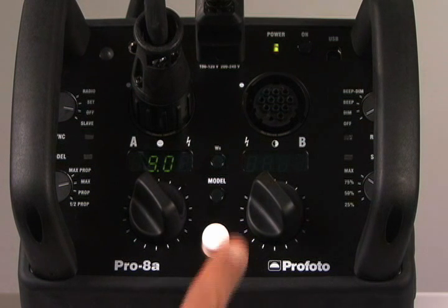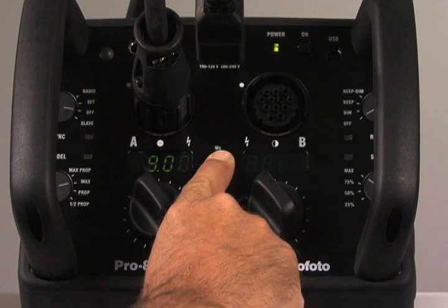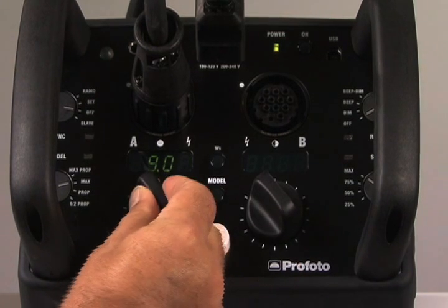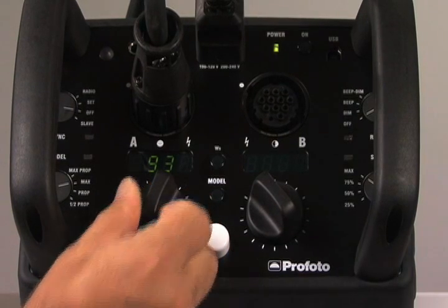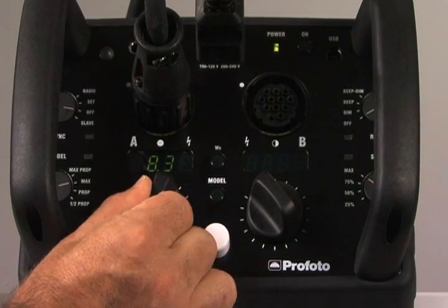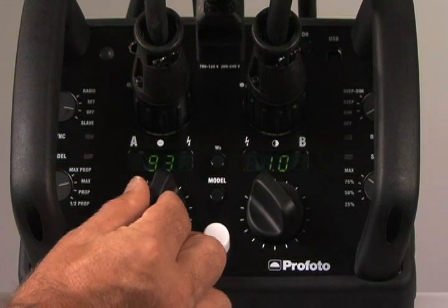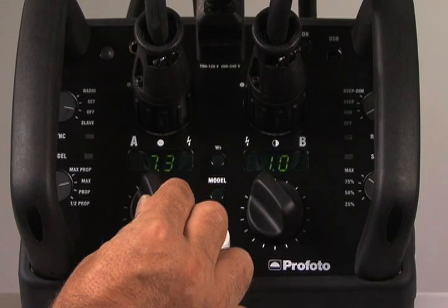The display can be changed to read watt-seconds rather than f-stops by pressing the watt-second button. By turning the knob without pressing it, you can increase power in 1/10th of an f-stop increments. By pressing and turning the knob, we change power in full f-stop increments. When a second head is plugged into the generator, the power pack automatically selects the lowest power on the pack — 1.0 — as the default setting for the second head. Notice that when this head is activated, there is no change in power to the first head. They operate independently from one another. Changes made to the A head have no effect on the B head, and vice versa.